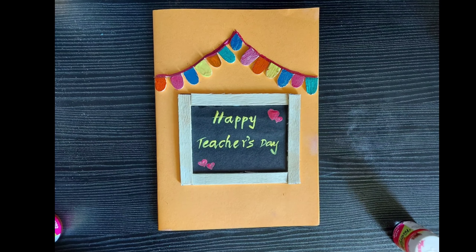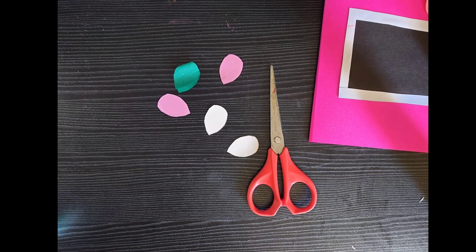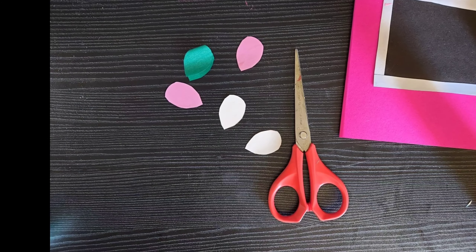With color, write on the blackboard: Happy Teacher's Day. Decorate the card with the shape of balloons.